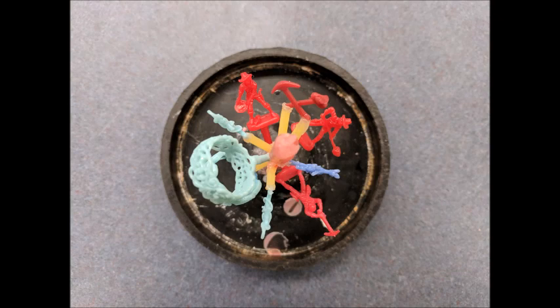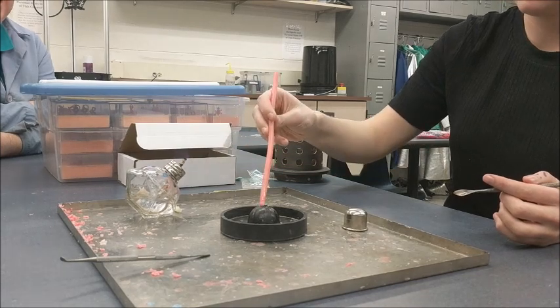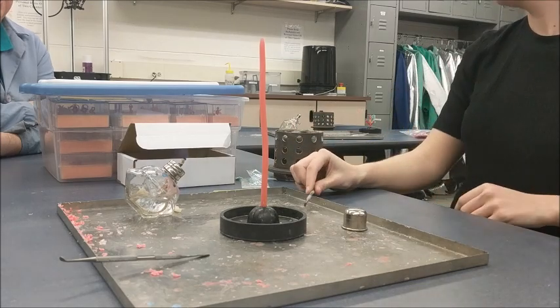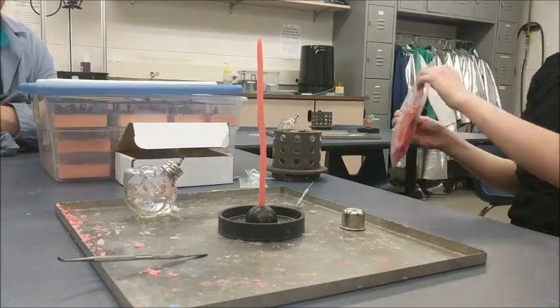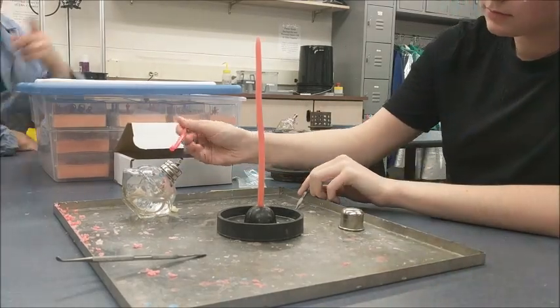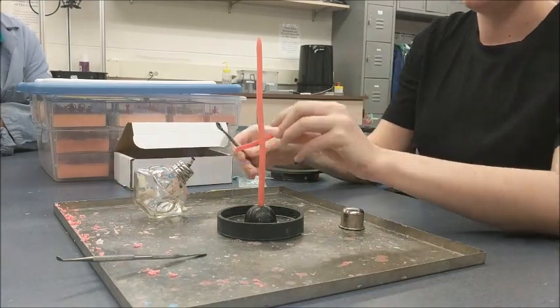Starting with that black sprue base, we add the red sprue and then attach the wax parts. The first step is to add the sprue to the sprue base — that was the red wax you saw in the last few images. We're going to start by heating up the sprue and putting it into the sprue base. Then we grab some scrap wax, heat it up and melt it in to fill in the gaps and attach that sprue base a little bit more firmly.